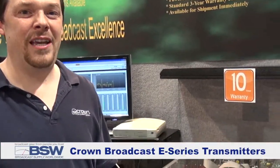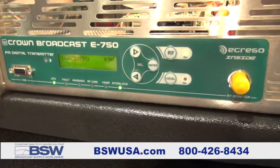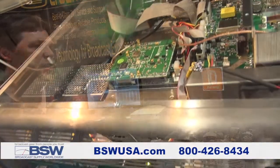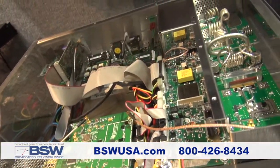Hello, I'm Don Petafor with Crown Broadcast. I'd like to introduce our E-Series Transmitters. This is a direct-to-digital synthesis that we have. We also have remote controls and commands through the TCP/IP port, the built-in stereo generator. We also have a built-in FM limiter. It is powered by Cresso, so we're really excited about that.